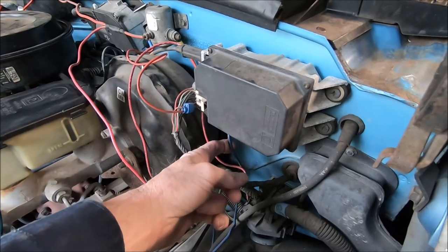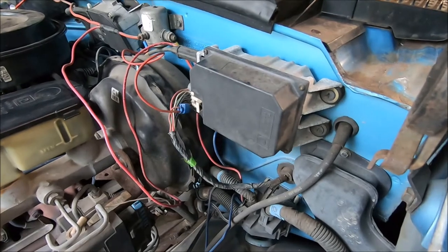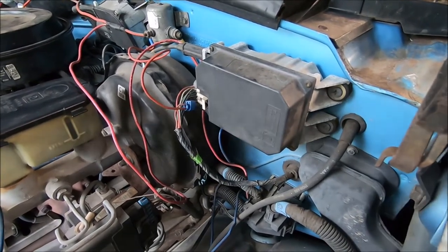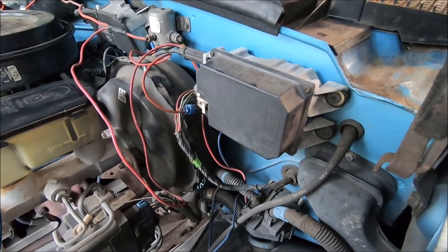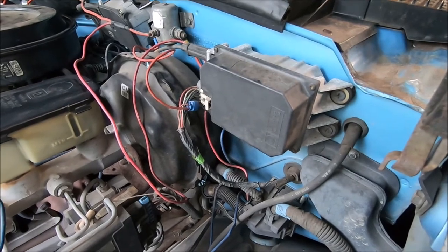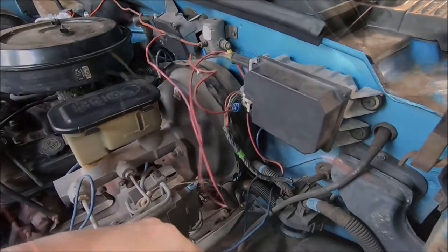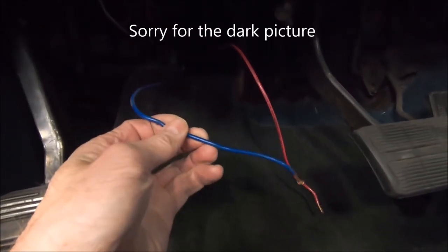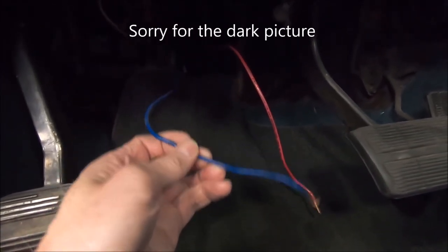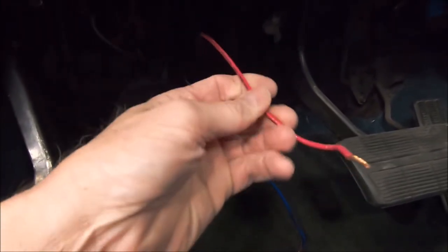I also have a blue wire that runs inside to the brake controller and runs to the back from the brake controller — it goes through the firewall to the back of the truck. I want to straighten out all this wiring; I didn't do this, it came with the truck. This is the blue wire that goes to the back plug of the truck.